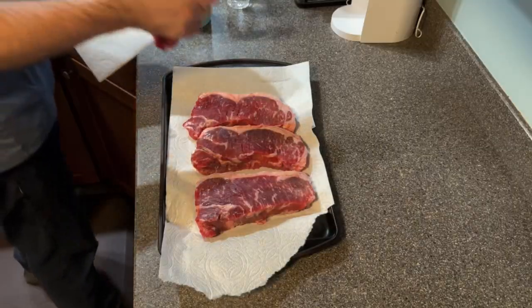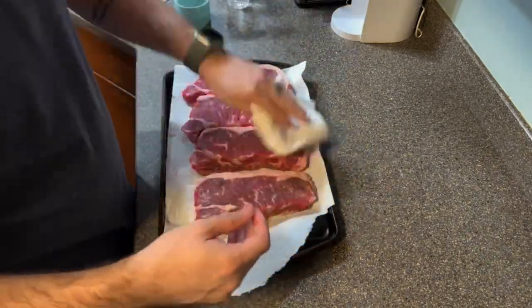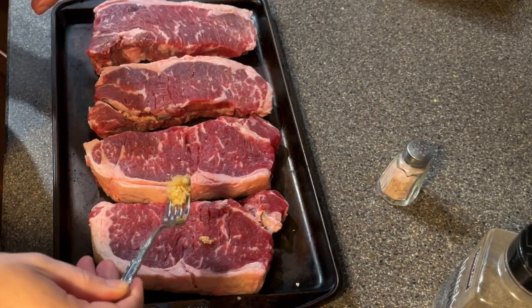You want to try and remove as much moisture from the steaks as possible. I'm patting them dry and trying to get as much water as I can off the steak. That really helps with the searing process.